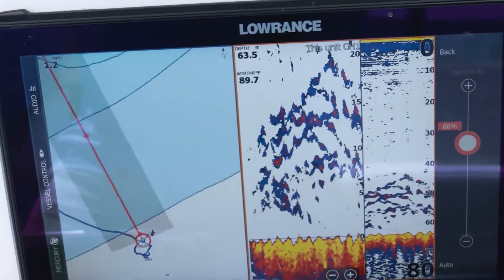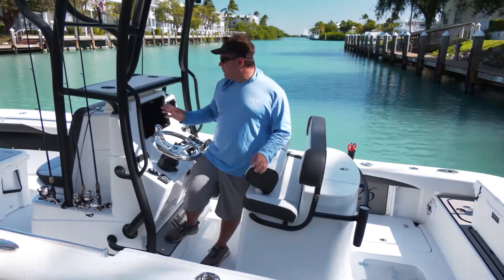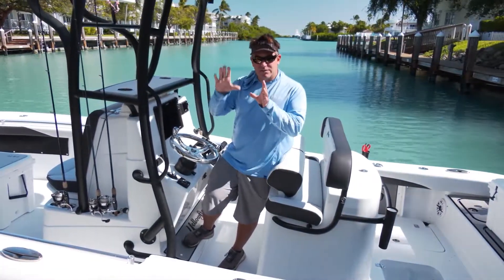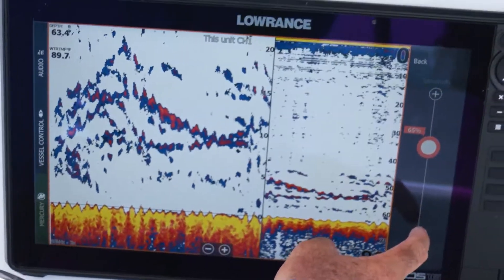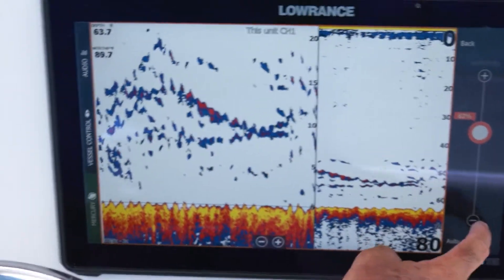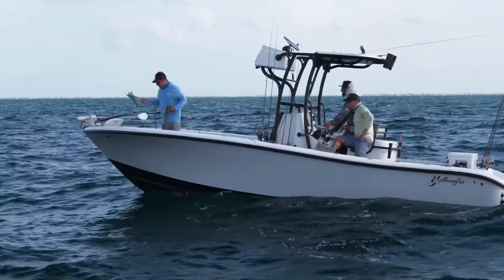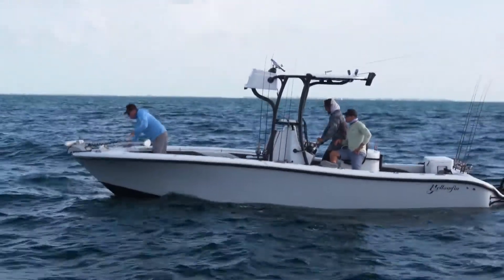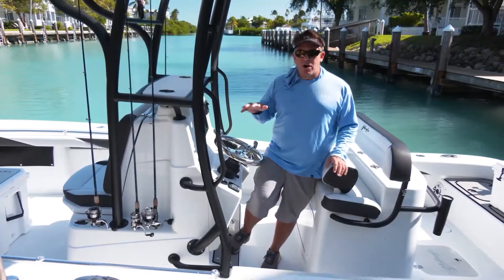This Lowrance 16 Live unit has a great, easy-to-use sonar. All I really do is put it on auto, and put it on split screen so one side is zoomed in a little bit more than the other. Then we just idle up and down the reef, and that 50-foot to 80-foot range is usually a really sweet spot where those snappers are hanging out, especially during spawning time, and we will mark those fish.